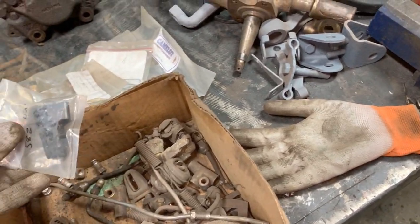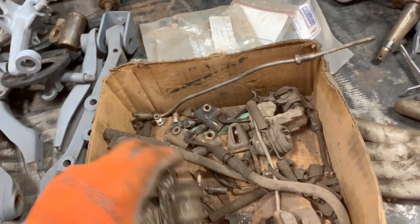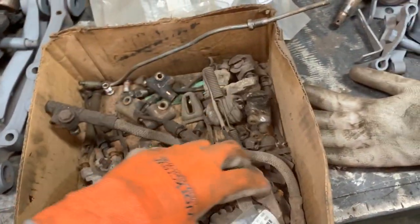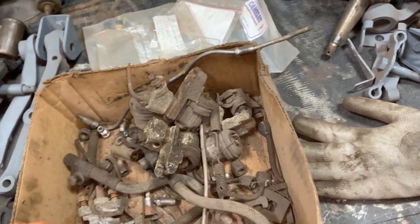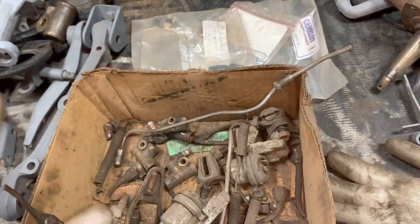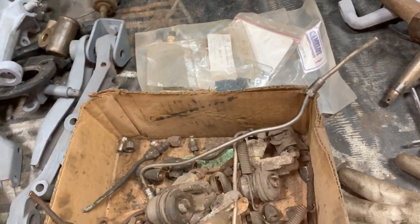For brakes: we have the three-way splitter connectors, and some cylinders — we might need to order new ones since it's brakes and they're not expensive, so we'll just order new brake cylinders. We have the springs. We need new brake lines and new brake hoses — we're going to make our own brake lines, so we'll order brake line stock and fittings.